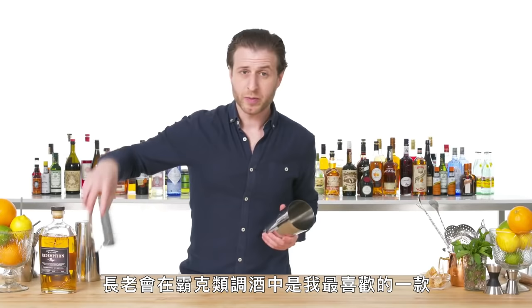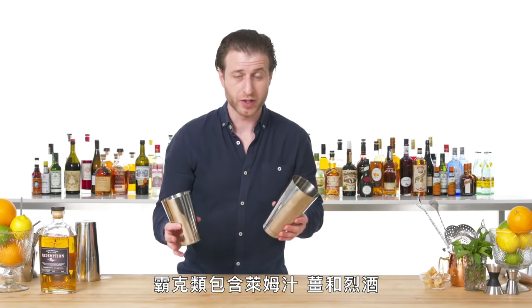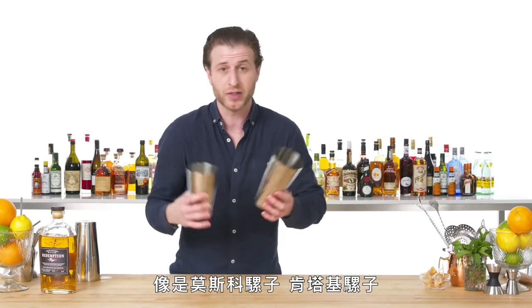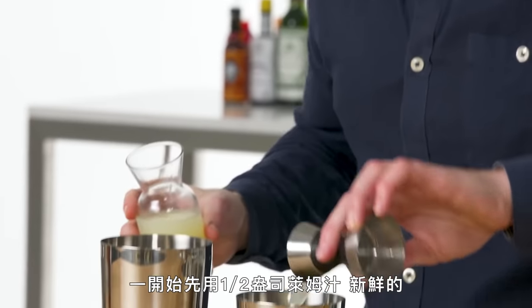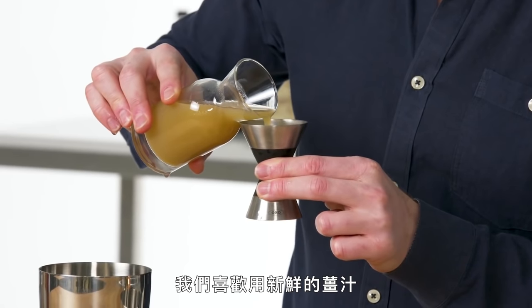Presbyterian. A Presbyterian is my favorite in the category of drinks called a buck, which is a lime juice, ginger, spirit drink. So a Moscow mule, a Kentucky mule — all examples of bucks. To start: half ounce of lime juice, fresh. And for maximum ginger flavor, we like to use fresh ginger juice. Presbyterian is made with rye.